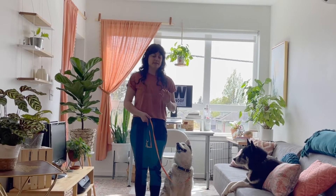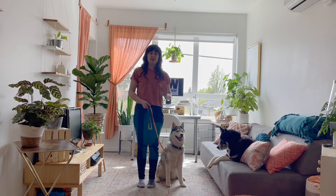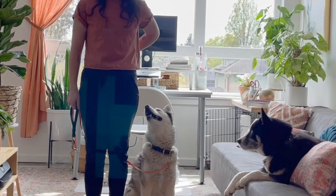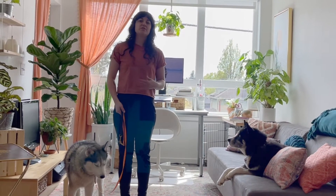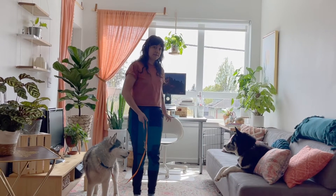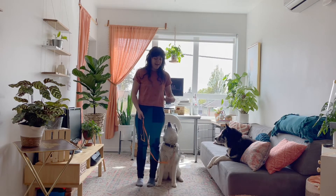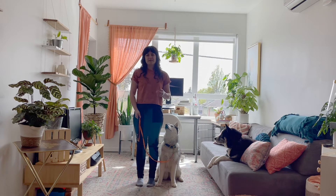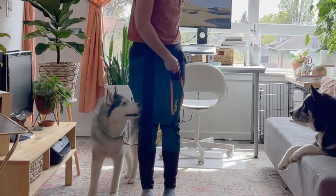The next step is to fade the treat out of your hand. Only when your dog is easily following a treat from one side to the next five times in a row do we start fading the treat out of the hand. I'm still passing the leash behind me, then I'm going to pretend to grab a treat — lure behind, toss, and click her for completing that sequence. I'm teaching her a hand signal. Once she's following the fake lure five times in a row, I'll make sure she knows I have no treats, point behind, and click her for completing that action.